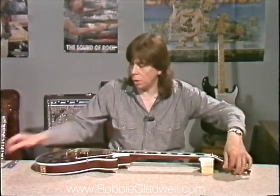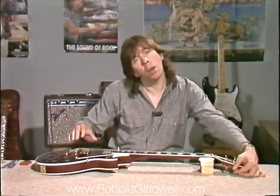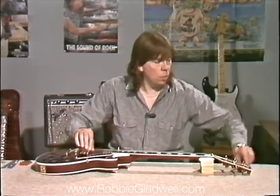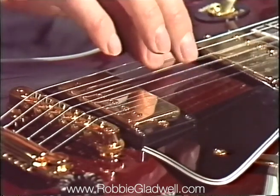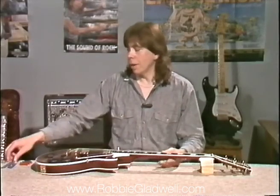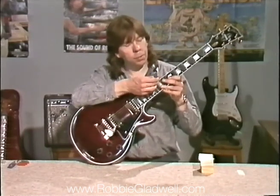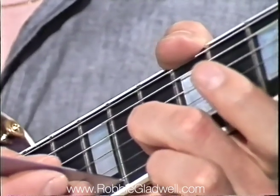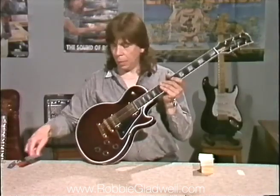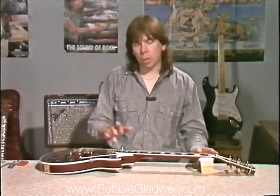Now I'll just tune it back to pitch. This is important: always, between each procedure, tune the guitar back to concert pitch, because with the string slackened off, the neck can pull backwards under the tension of the truss rod. Picking the guitar up and measuring the action again — yes, that's now measuring 4/64ths on the sixth string and just a fraction under 3/64ths on the top E string. So far we've adjusted the truss rod, adjusted the action height and re-measured it, and retuned to pitch.